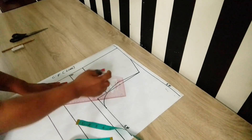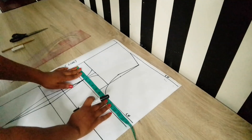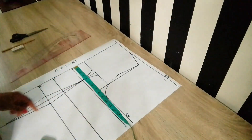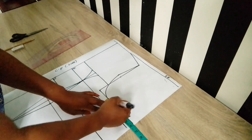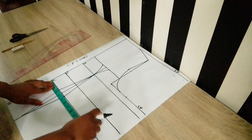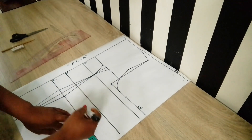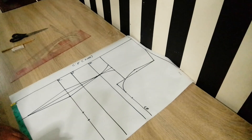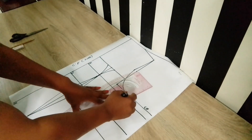Contour the point and link it up to the bust line using the curvy part of the pattern master. Next, place the horizontal measurements: replace the dart intake on the chest line and bust line. Mark the quarter of your waist measurement (total waist divided by 2) and replace the intake of 1.5 inches. Also mark the quarter of your hip measurement, then link all three points together.